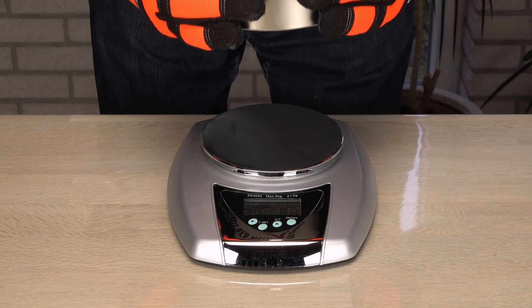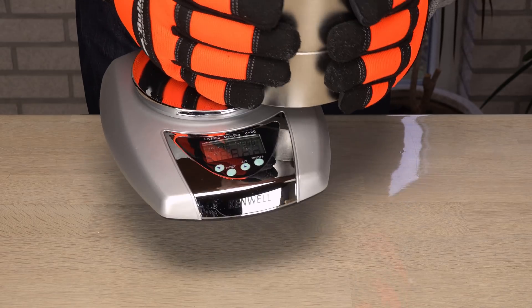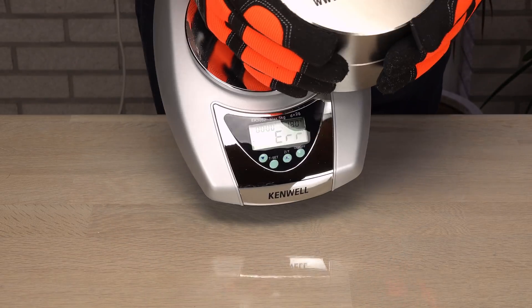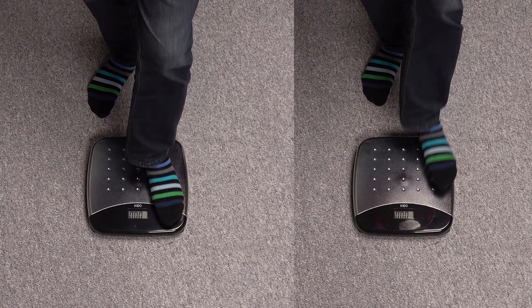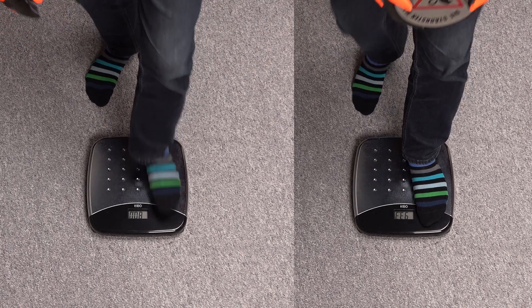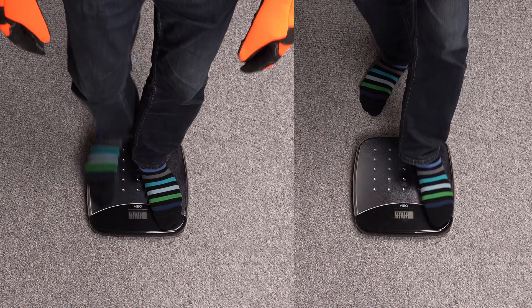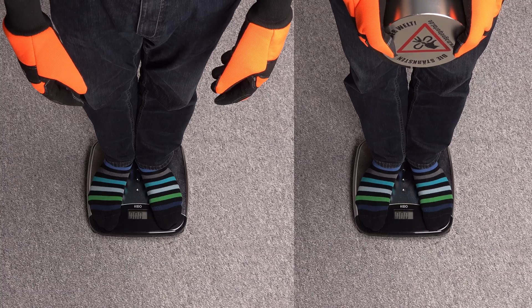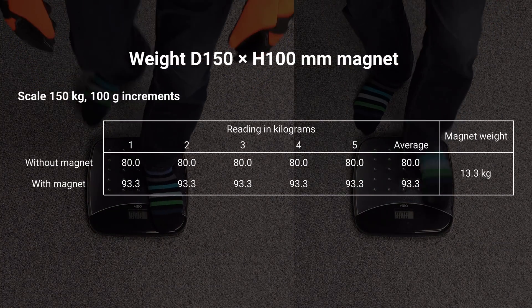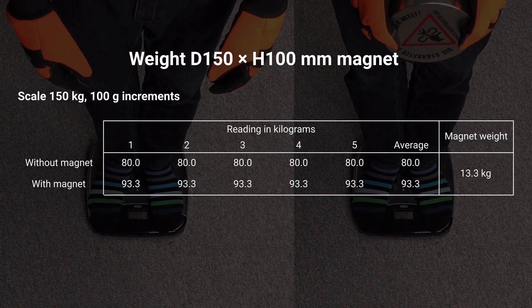But weighing a magnet precisely is surprisingly difficult. This isn't the weight of this magnet. So far my most precise measurement has been on a bath scale using myself as a spacer between the scale and the magnet. I simply measure myself without and with the magnet five times, and the difference in the two average weights is the weight of the magnet: 13.3 kilograms.